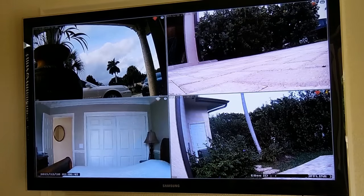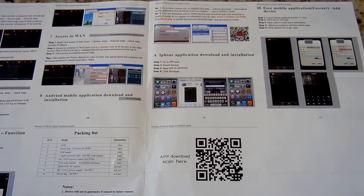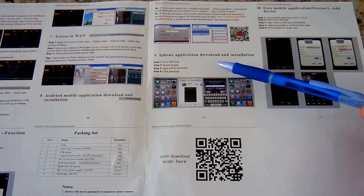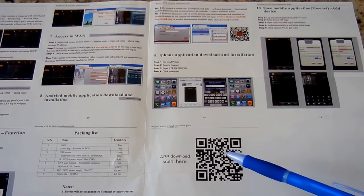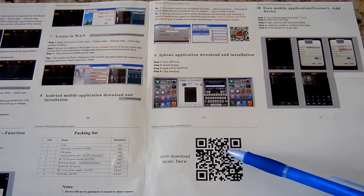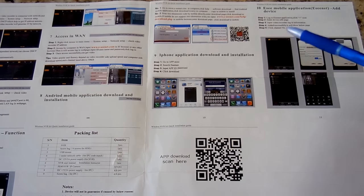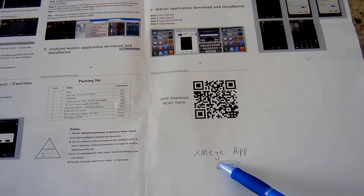To access video and alerts remotely on your smartphone, you need to download the app. For iPhone, go to the App Store and search for ESEENET. Input the app ID and password and click download, or scan the QR code on the unit with your smartphone's code scanner. Once downloaded and installed, follow the instructions to set up your system. Another app you can use is called XMEYE.